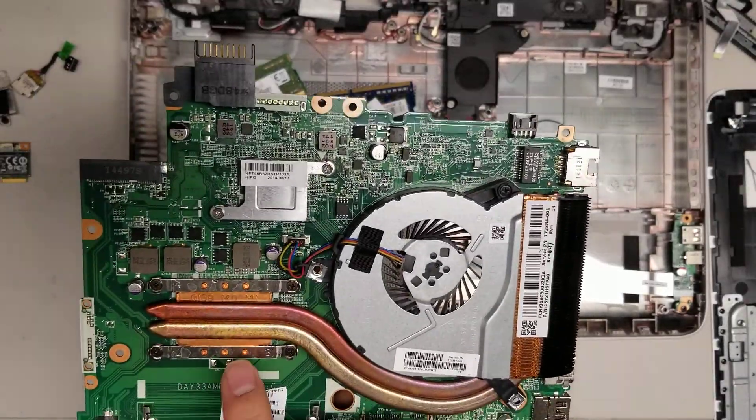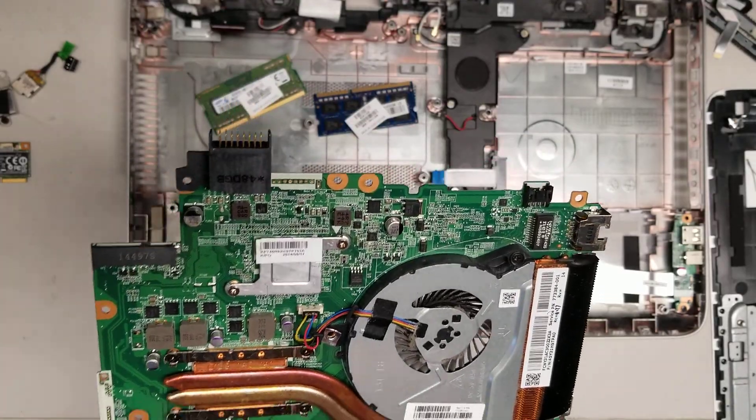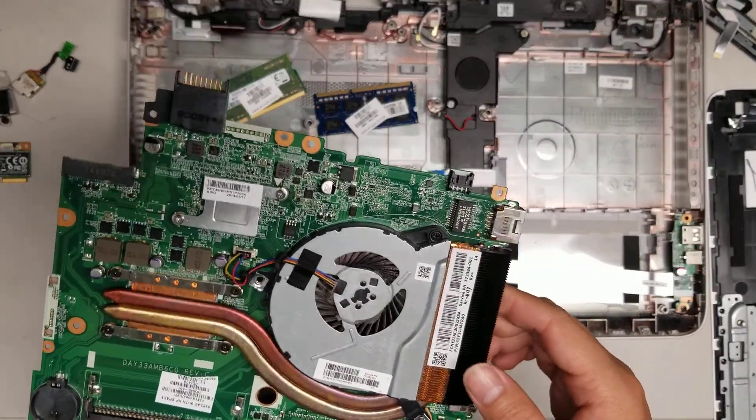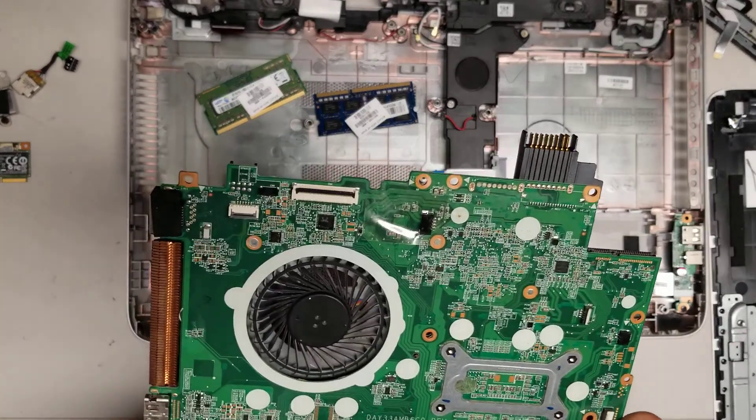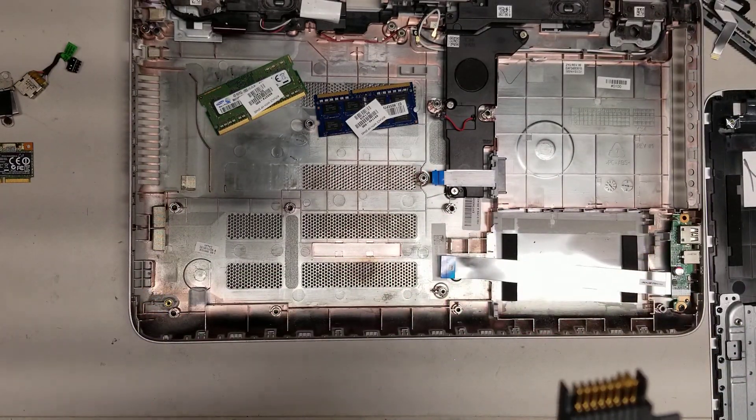The CPU is soldered to the board, so you can't replace that. And then the video card also, of course. But that's pretty much all there is to this model. I will try and clean this and see if it'll work.